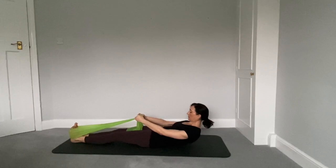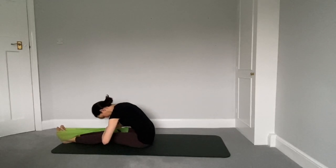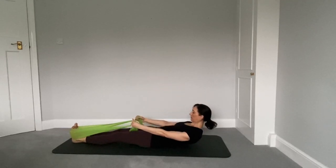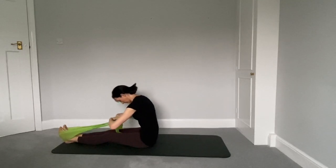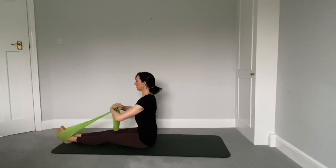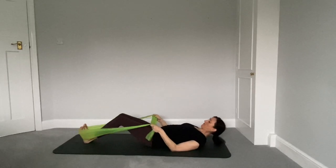Gently control the rolling down phase as well as the rolling up phase. Inhale, nod the chin, exhale, roll through. Stack your spine to sit tall. Easy roll, one vertebrae at a time, down onto the mat. Head last, the head lands, then nod the chin first. Roll smoothly to sitting bones. Come all the way back up to sit tall. All the way down as you breathe out. Well done.